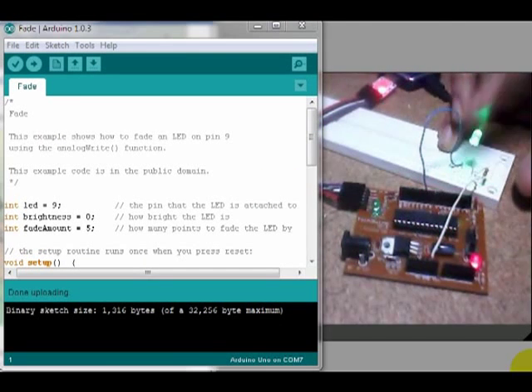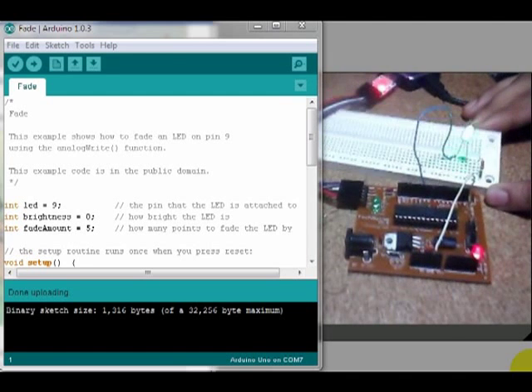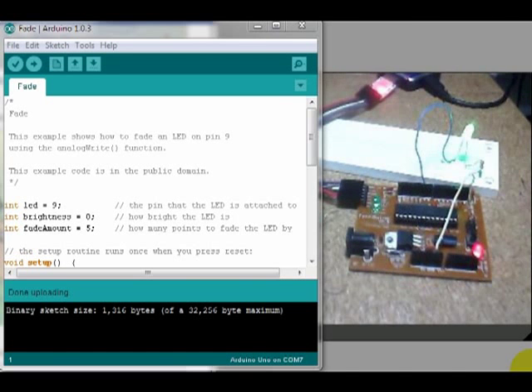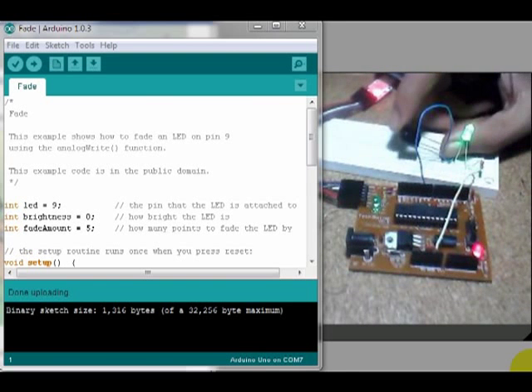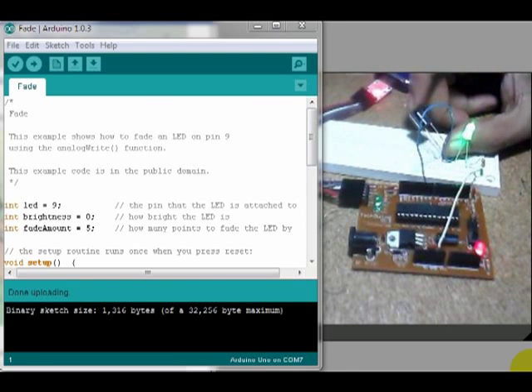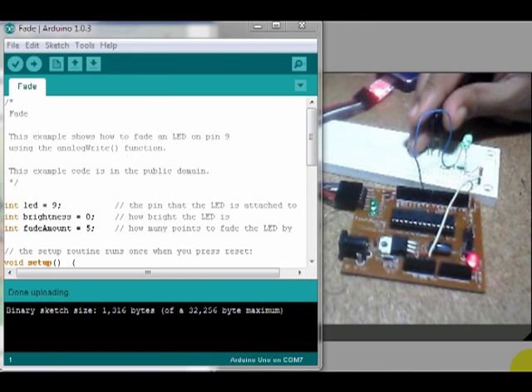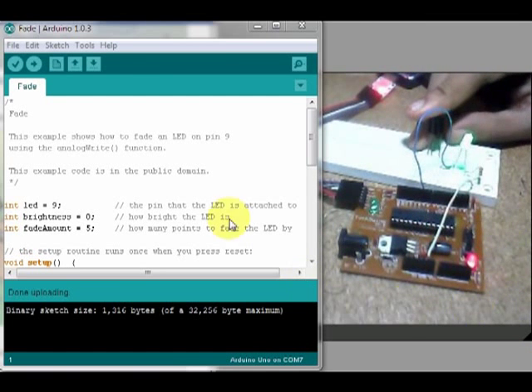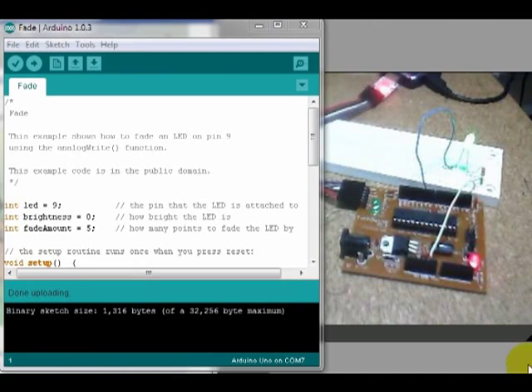Now, let's talk about this video. As you can see, you will be able to test the IR receiver. Let's talk about the next video. Thank you so much for joining us in this video.